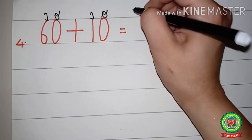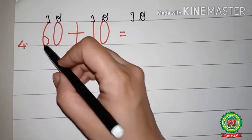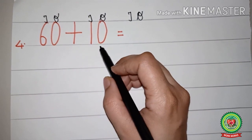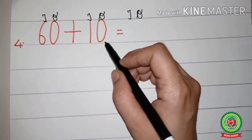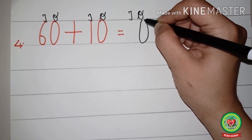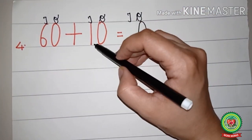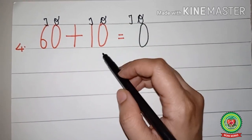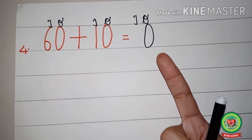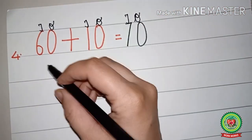Ones and tens are there, so in the answer we will write ones and tens. Now we will add ones with ones and tens with tens. Zero plus zero is zero, so under ones we will write zero. Under tens, six is there and one is there. Six on the head and one on the finger, make a fist and open one finger. After six what will come: seven. So under tens we will write seven.